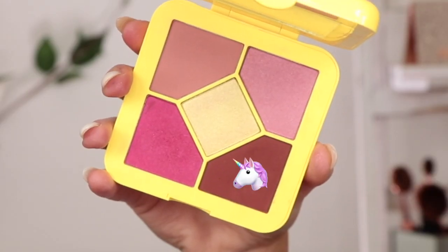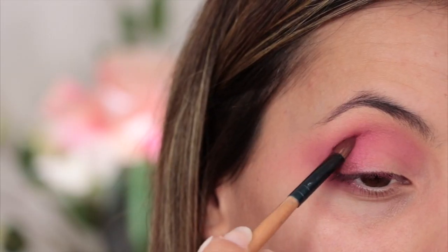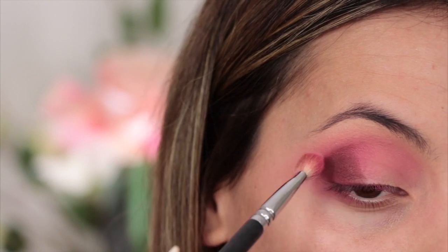Just to darken up the outer corner a little bit more, I'm going to take Baby Cake, which is a rich chocolate brown velvet matte shade. I'm going to take that on my little fluffy brush and kind of pat this shade on, then use my 227 to buff it out. This is probably one of my favorite shades in the palette.